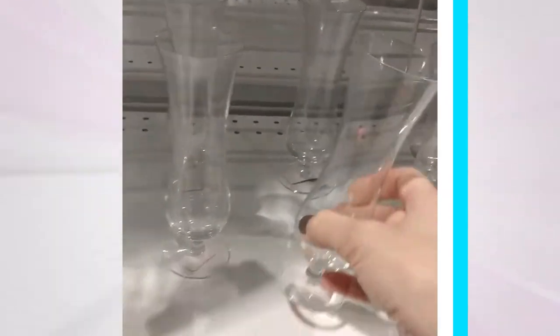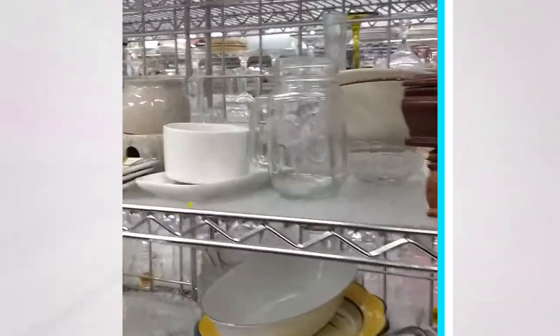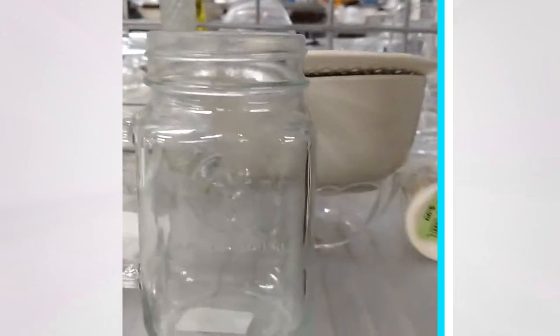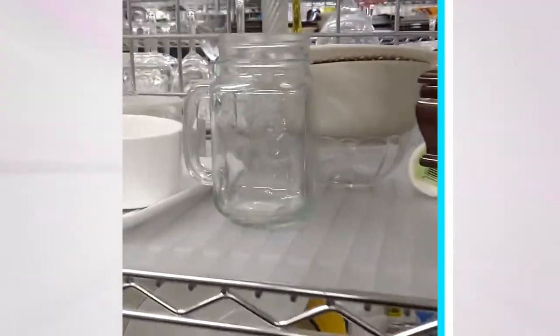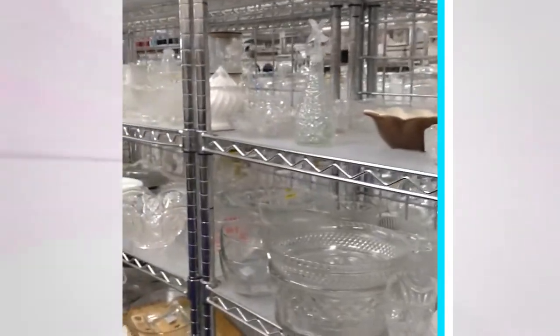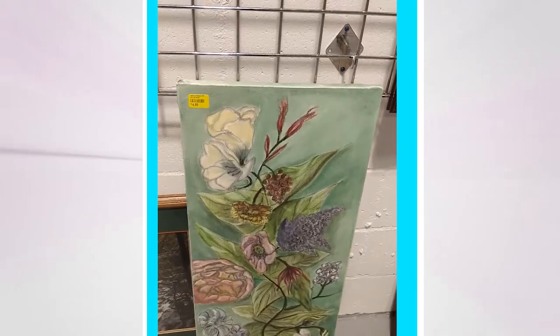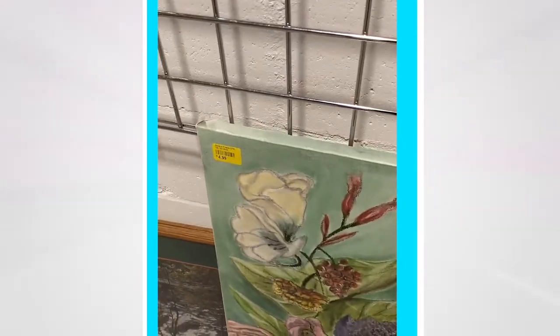This one looks brand new — I can add rhinestones or vinyl to dress it up. Glassware: every thrift store I go into has a huge selection of glass. Vases, cups, wine glasses, and jars are abundant. A unique looking glass jar or vase can be etched with initials or a special phrase and given as a gift. Glass items are really easy to clean and unless you see a chip, these are often in excellent condition.